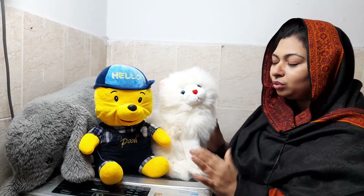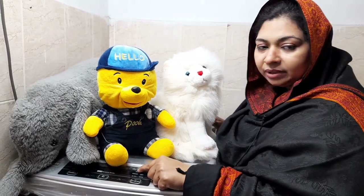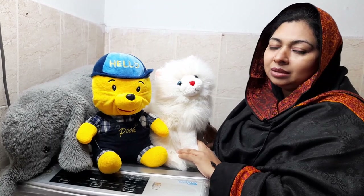This is the end of today's video. I have taught you how to wash soft toys in a washing machine using the deep clean function. If you use the deep clean function, you can wash soft toys very effectively. You can wash many types of soft toys using deep clean.